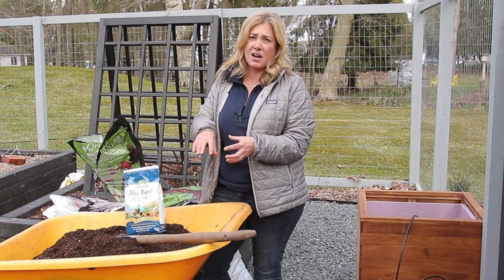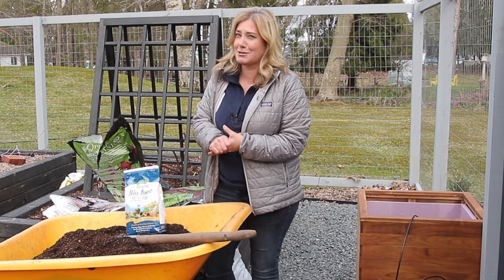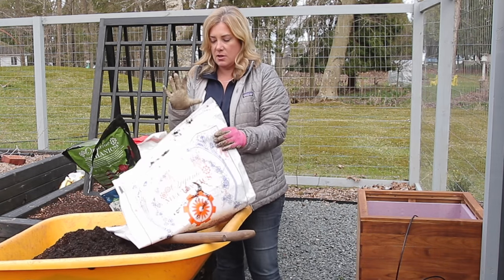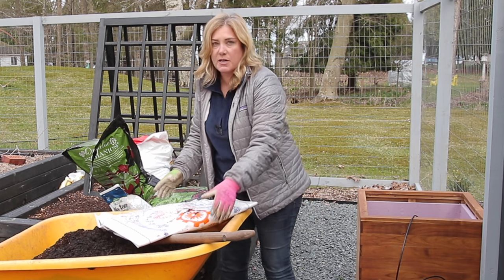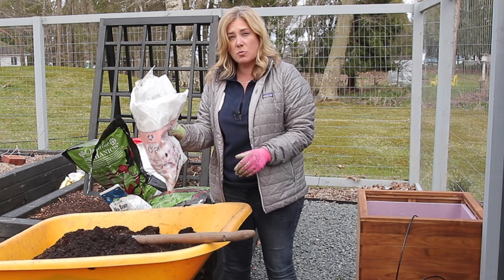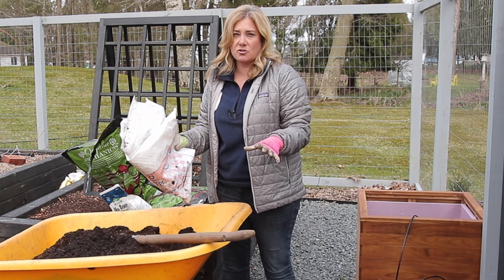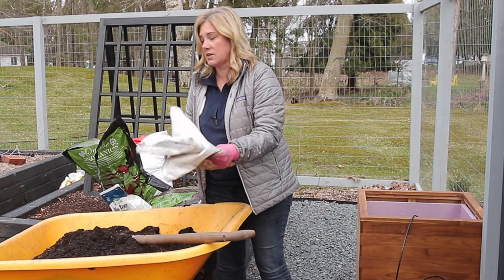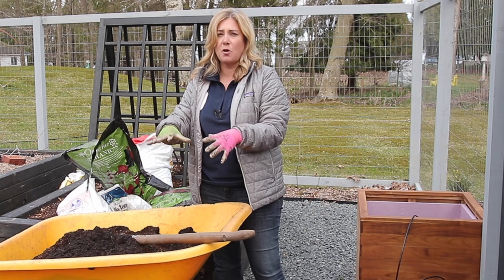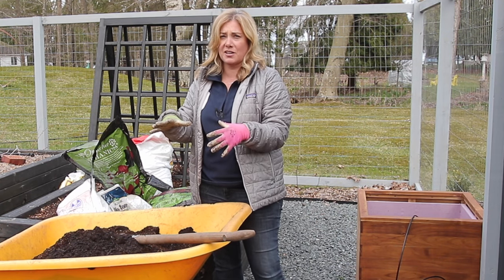I'm going to use Biotone starter fertilizer. Normally I like to use mycorrhizal fungi on my roses when I plant them, but we're living in times where if you don't have it right now, you make do with what you have. One other tip: save those big bags from soil mixes. If you find someone who has well-aged composted manure, fill the bags about halfway — that way you don't have to worry about transporting manure in your car. I also use them to store leaves I've raked off my garden beds.